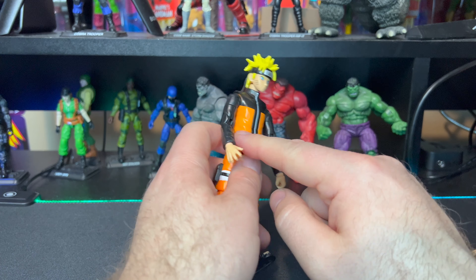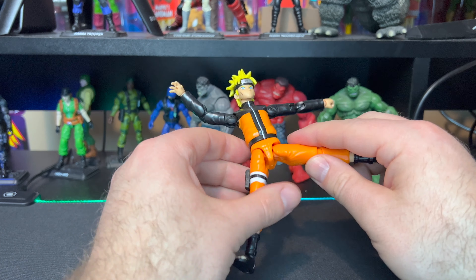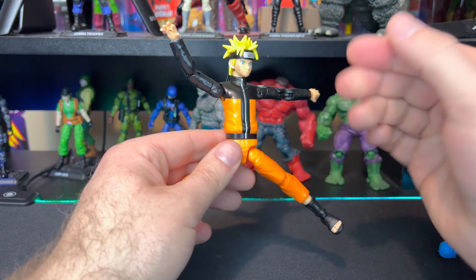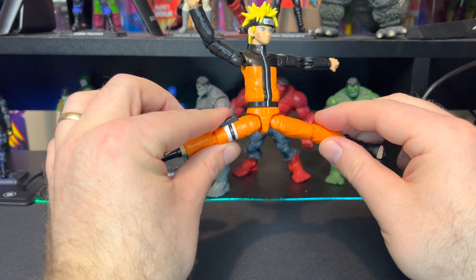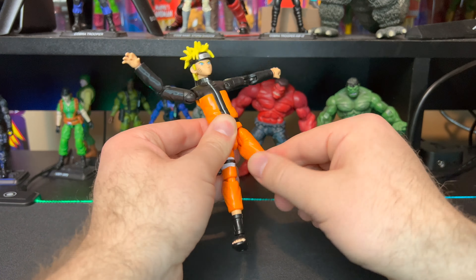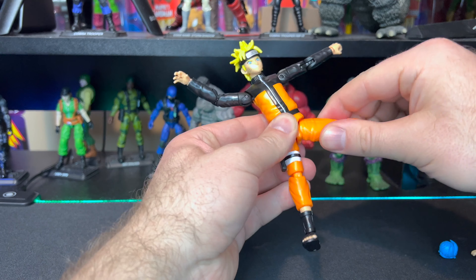There's no ball joint in the torso, no ab crunch, nothing like that for the upper body. You do get a rotation at the waist though that spins all the way around. For his legs, they come out to pretty much a complete split, which is a lot better than Kakashi - Kakashi only comes out this far. Naruto's legs also drop down to get some added articulation. The legs go forward this far and actually spin all the way around, which is great.